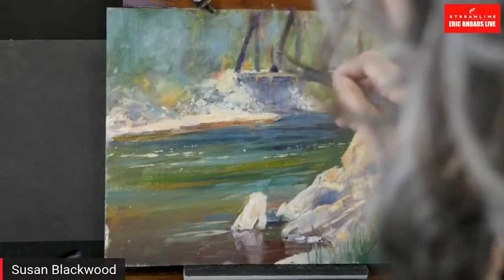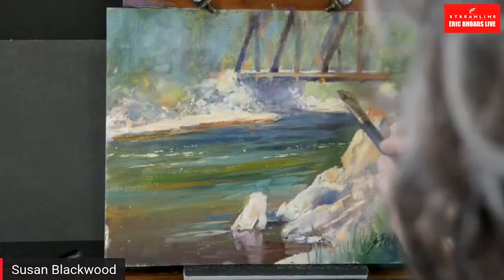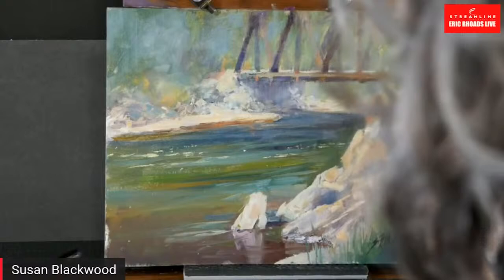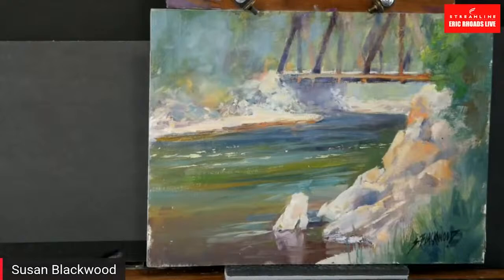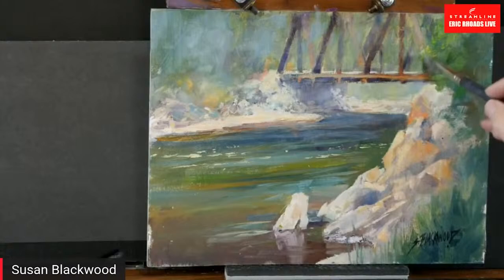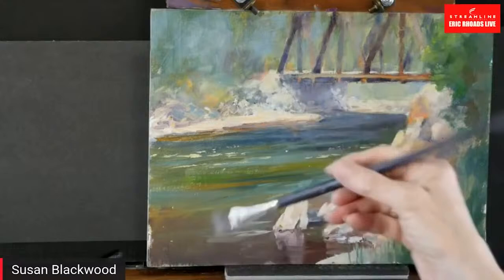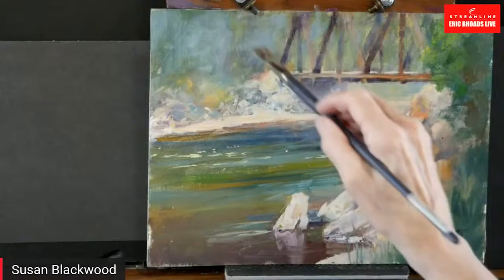This is cerulean blue with white and a tiny bit of burnt sienna just so it's not too cold. By muting things and getting them back, you can already see the difference between the brighter colors and the muted colors — I muted the shore a little bit too. So when you want to push things back, you're going to mute the color — pure to muted.